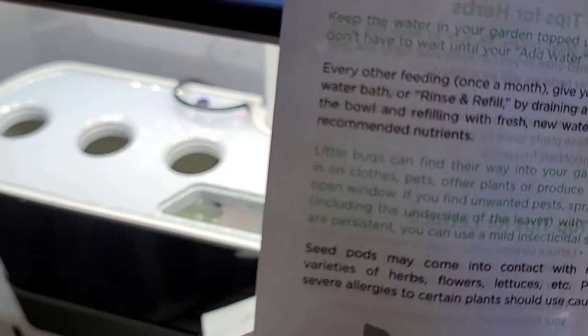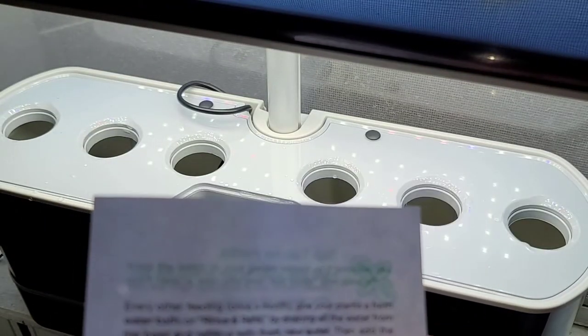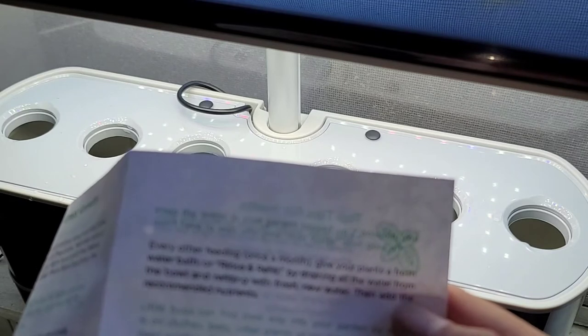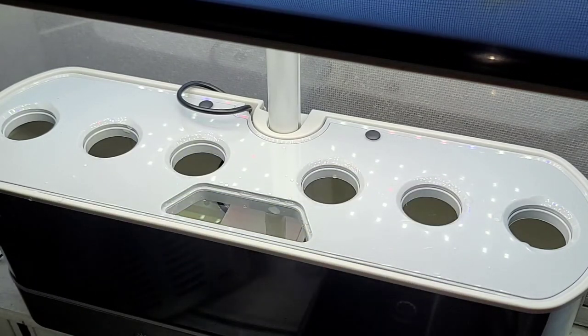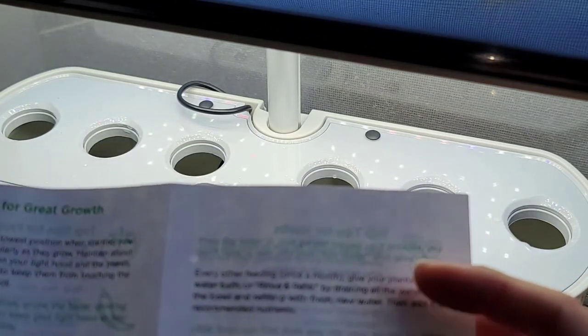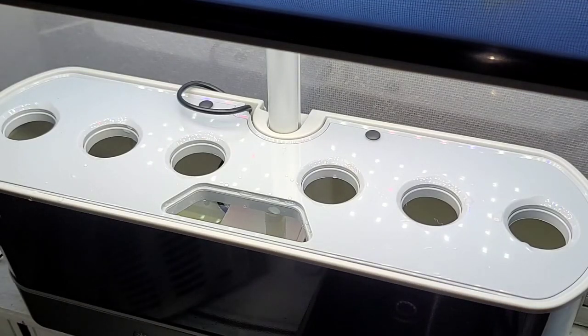They tell you where to cut and how to keep room for the plants. You feed once a month and do a fresh water rinse and refill. If bugs get on your plants, they can come in riding on your clothes, through an open window nearby, or from produce you bring home. You want to cover the other holes you aren't using — because if you don't, algae will grow since the light will get to the water.